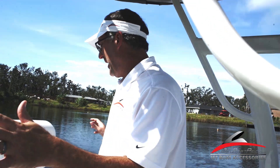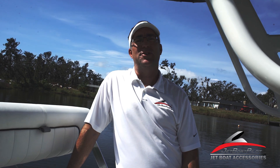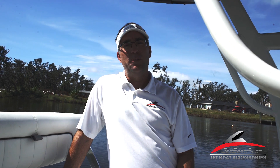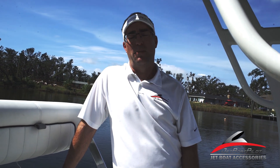That rounds out this rear deck area on the 190 FSH. For more information about this boat, visit YamahaBoats.com. You can also reach out to us at JetBoatPilot.com through the Contact Us page. Find us on Instagram, Facebook, Twitter, and YouTube. If you like this video and it's been helpful to you, please hit the subscribe button below. We put out nothing but content related to jet boats, so we'll put much more out like this. We appreciate you watching today. Thanks, have a great day.